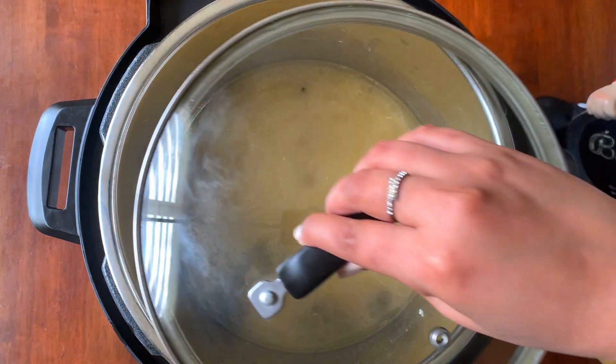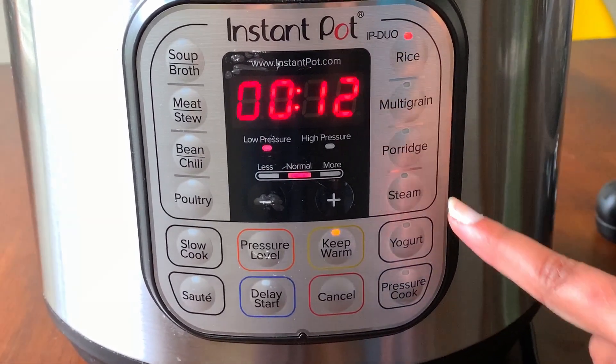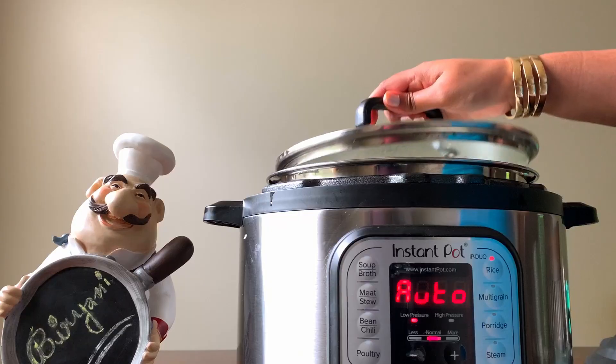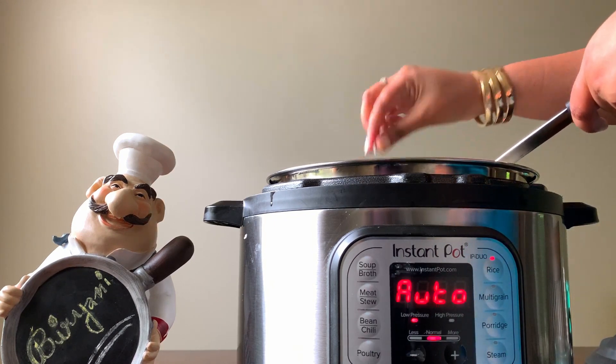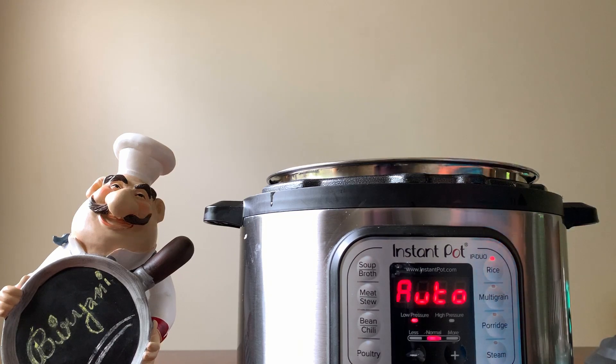Place a regular pan lid and select rice mode from the options. Do not wait for the entire 12 minutes or for the Instant Pot to turn off — intermittently check whether the rice is 90% done and the water is drained off. Once the rice is done, take everything into a bowl.